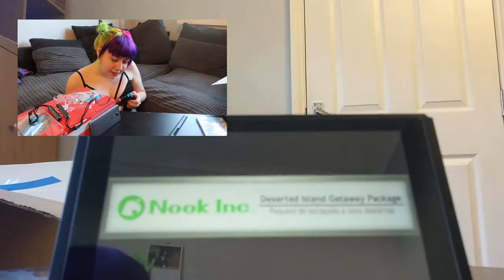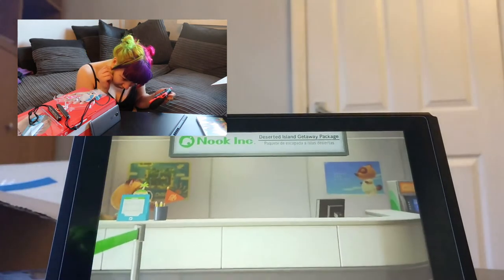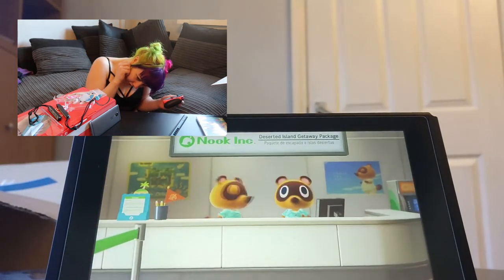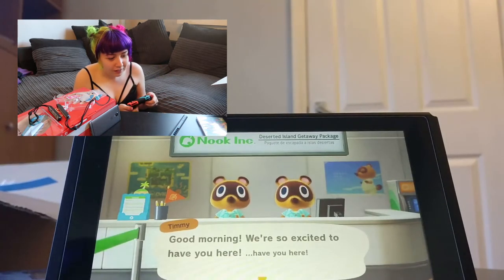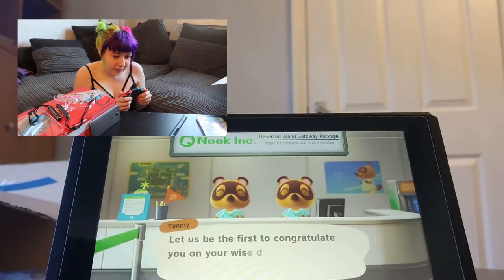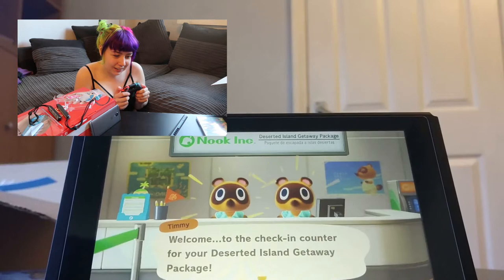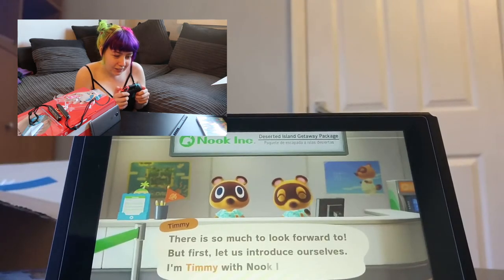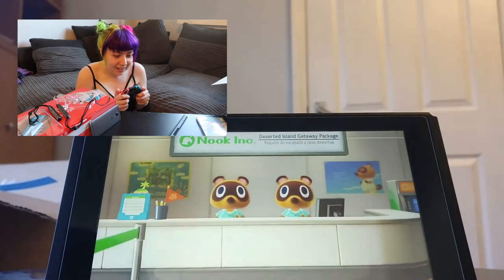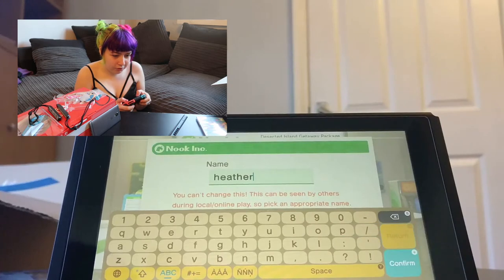Nook Incorporated Desert Island Getaway. I feel like I keep checking my phone to see if it's still recording. So excited to have you here — I already know who you are. I kind of wish I had done a capital H but I'm just going to go for it.